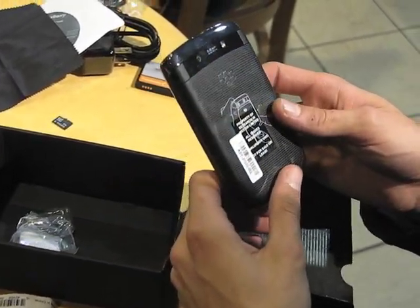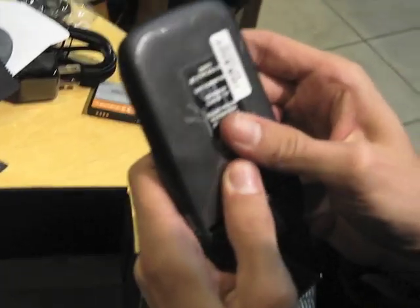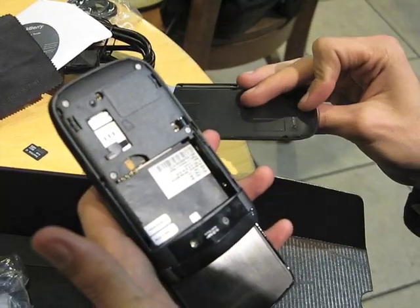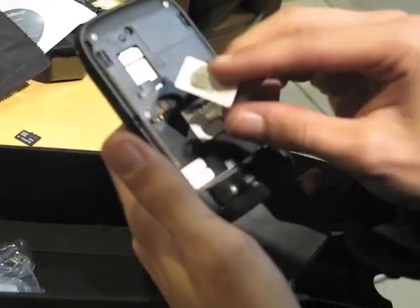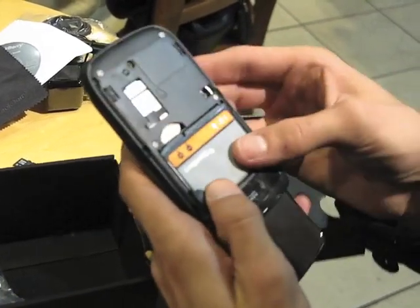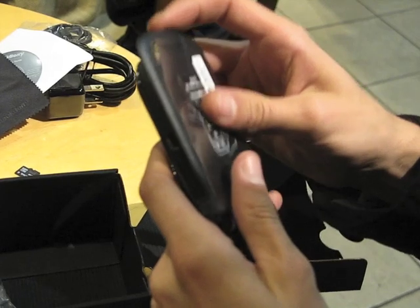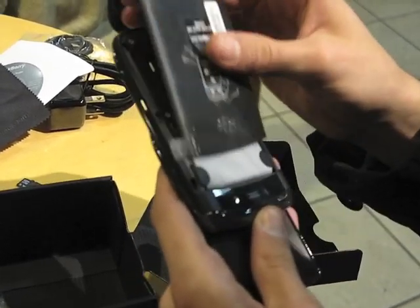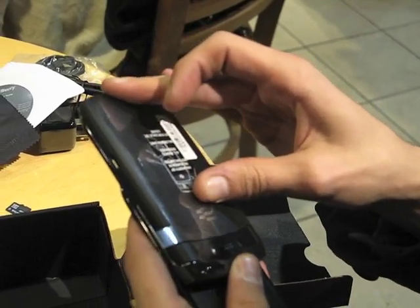On to the back of the device — it's got a 5 megapixel camera with LED flash. The battery cover is actually pretty simple to remove. I'm just going to pop in my SIM card and the battery. And once you get it, the battery cover is very simple to replace as well.